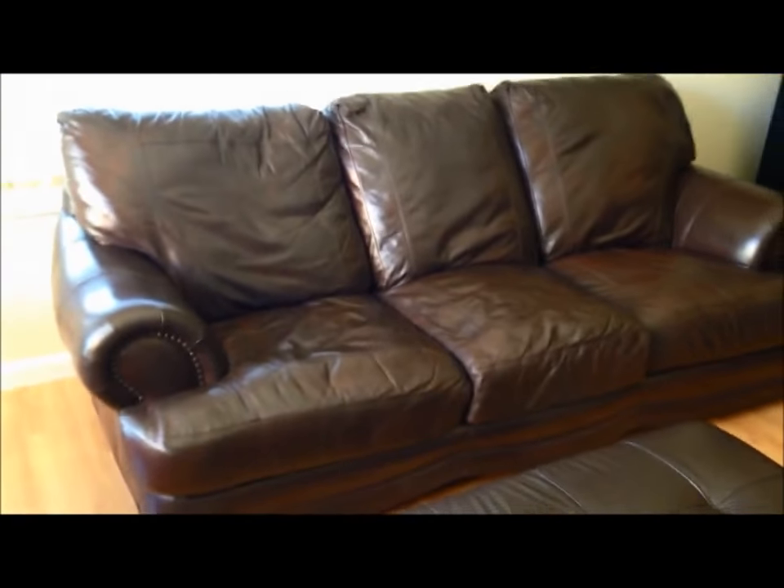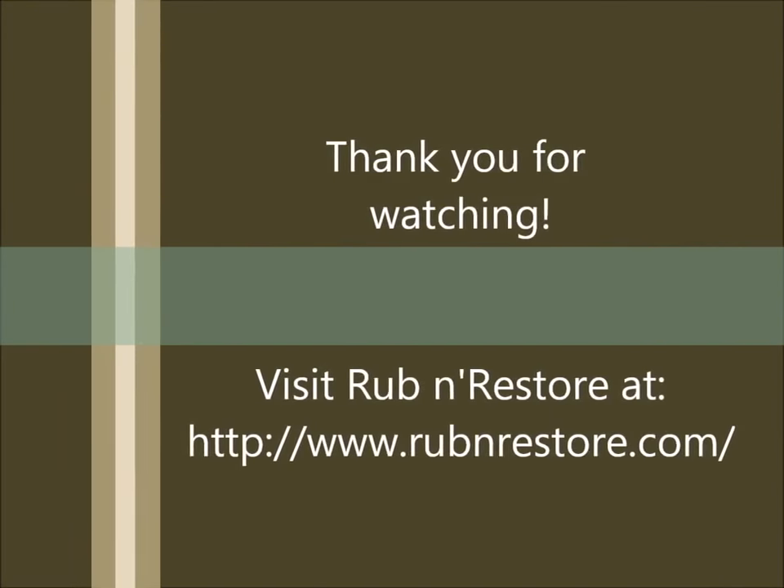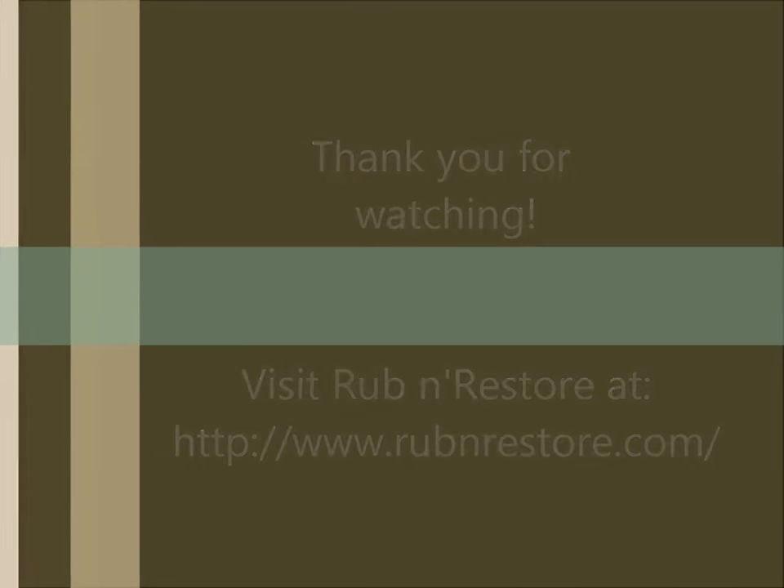We were thinking of getting rid of this sofa not too long ago, but now we don't need to get rid of it. It looks fantastic.